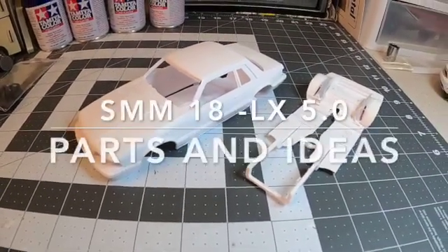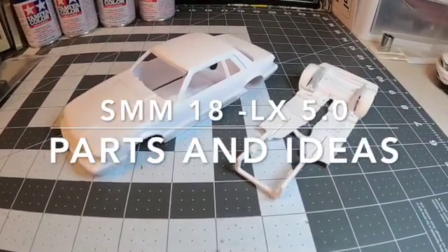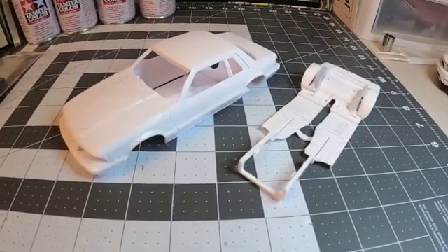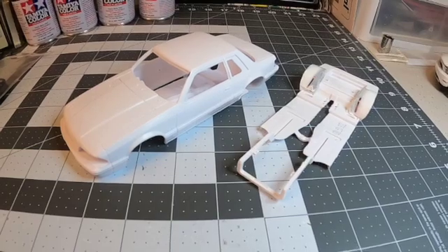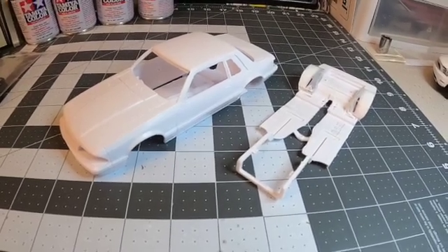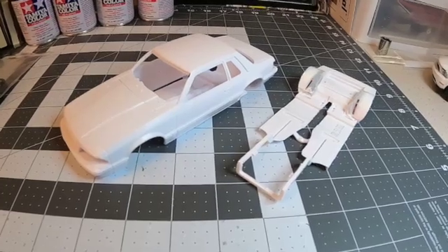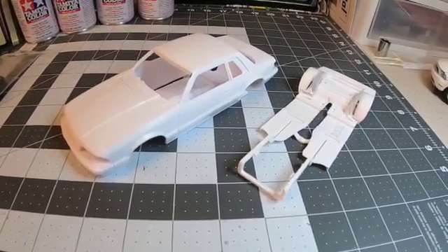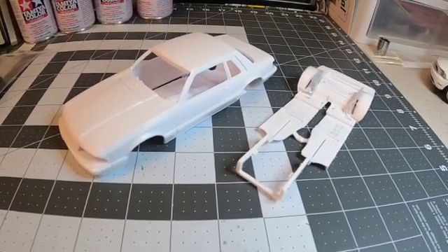Hey everybody, welcome back to the workbench here at Scale Models Midwest. Dave here in Altoona, Iowa — beautiful day outside. Getting into the groove of the weekend, looking at the model and getting some ideas down on what I want to do with it, because we're gonna start cutting, start gluing, start putting things together, and start throwing some paint on it this week.